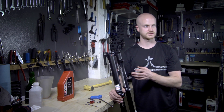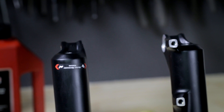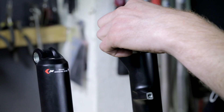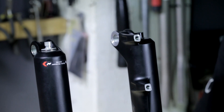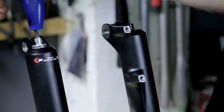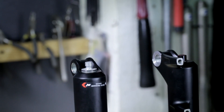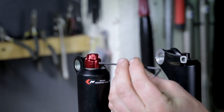Once you remove the foot nuts, the following steps are going to be very similar to a Fox — draining the oil, removing the lowers. Refer to the manufacturer's website for proper oil levels and torque specs on the foot nuts. Once you've poured the proper amount of oil into the lowers, replace the foot nuts. Use your 5mm Allen wrench to torque to manufacturer specifications. Replace the rebound knob and snug the fixing bolt with your 2.5mm Allen wrench.